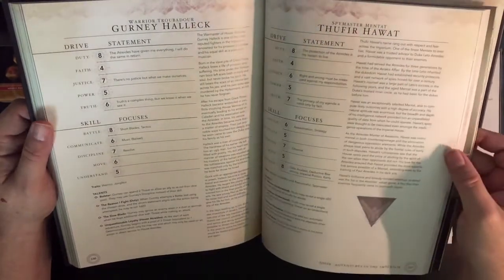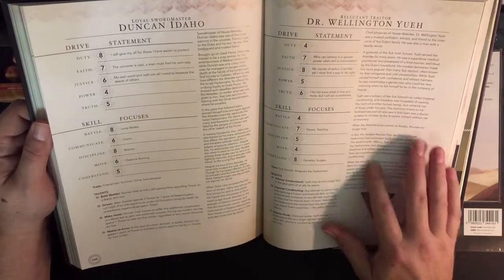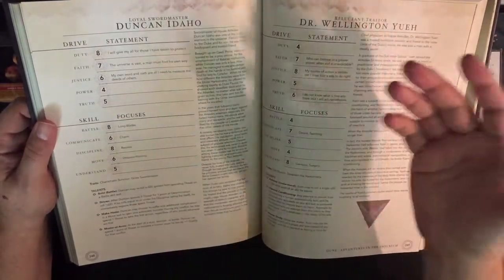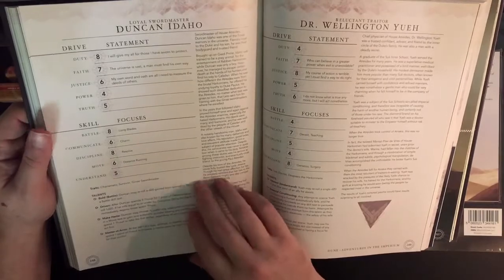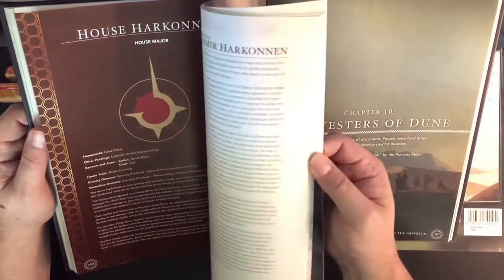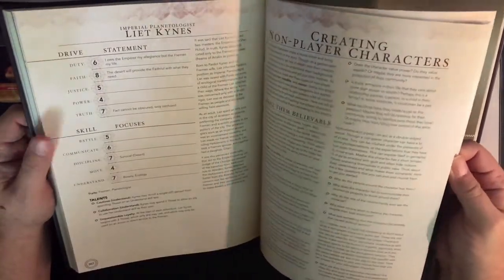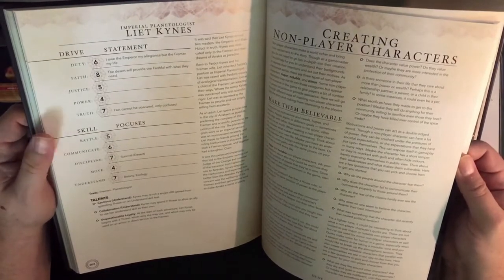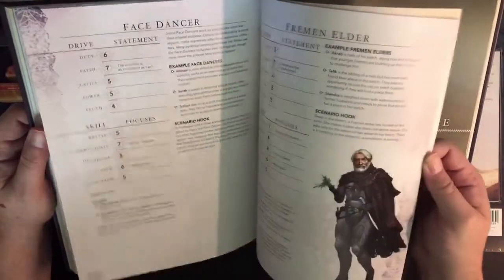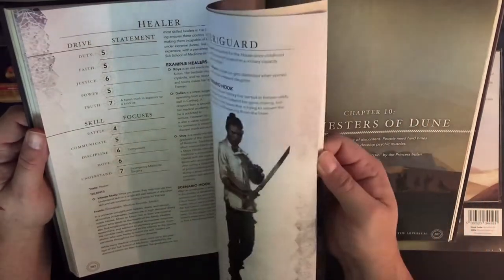Look at these character breakdowns — Gurney Halleck, Dr. Yueh. It's nice, though I think it would be nice to have a little portrait of each character. There's enough white space they could have easily included one, and I'm sure they have artwork for each of these characters. That's probably not just a nitpick — I think the important NPCs do deserve their own art. There are also some very useful general character descriptions in here.